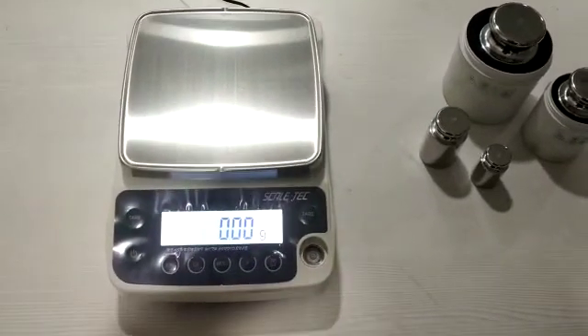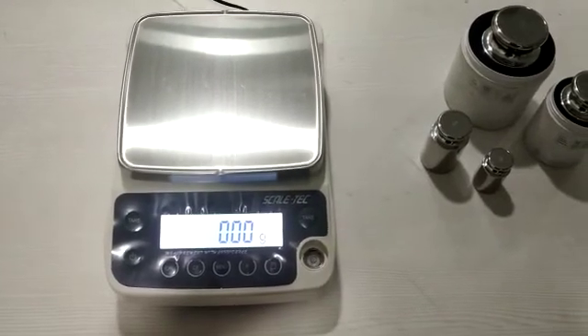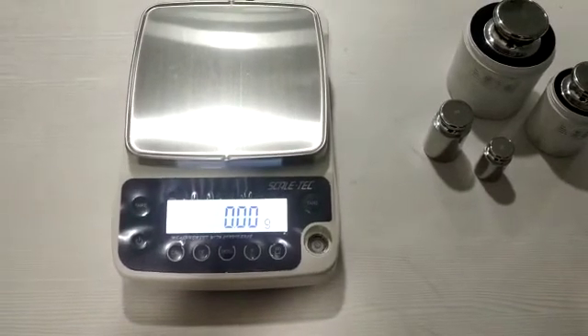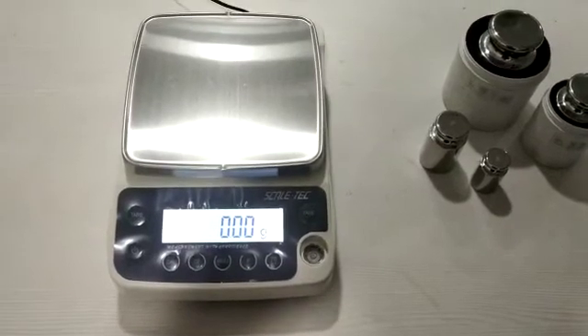Hello everyone, this is Rajesh from Scaletech Mechatronics Private Limited. Today in this video we will show the performance of the balance called 3202, which has a capacity of 3 kg 200 gram with an accuracy of 10 mg.